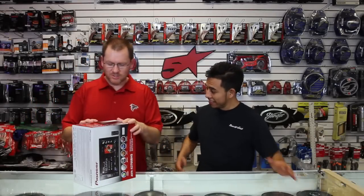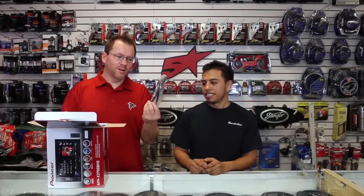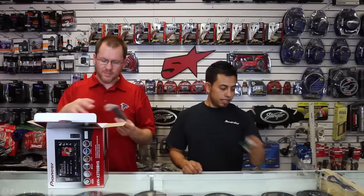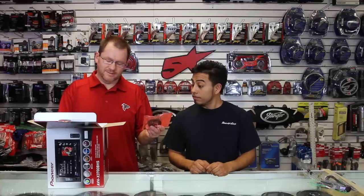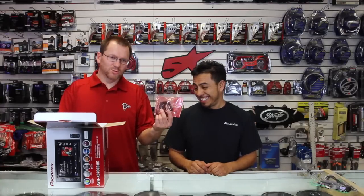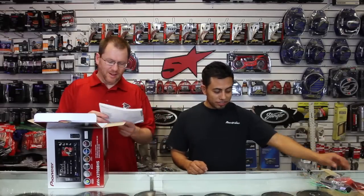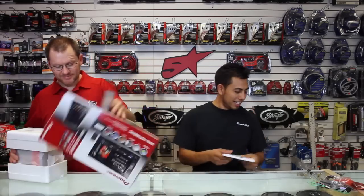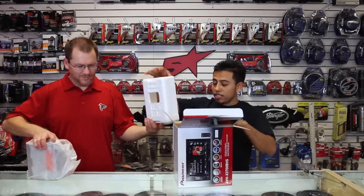Let's open this thing up and see what she's got inside. So we have one USB cable, the power plug, the remote control, a Bluetooth microphone, a bag of screws, warranty card and owner's manual.